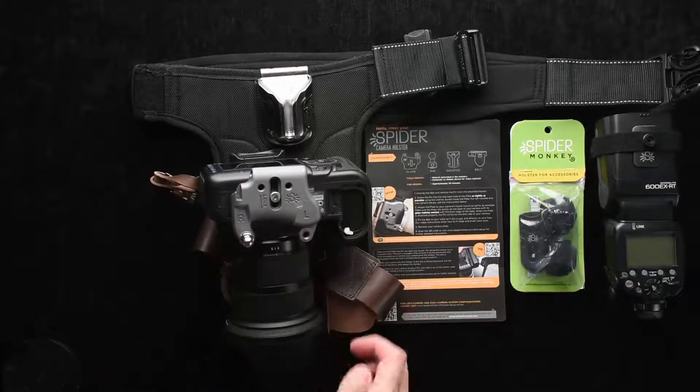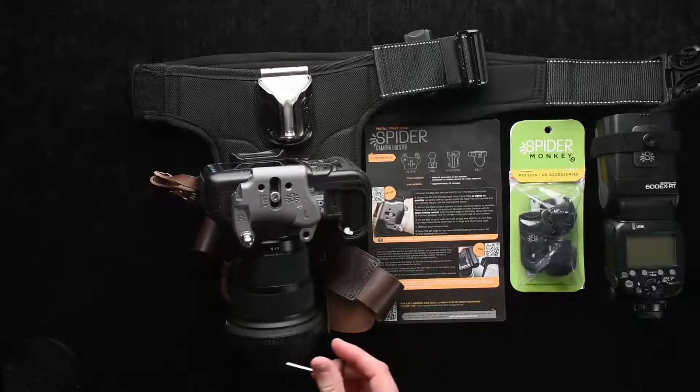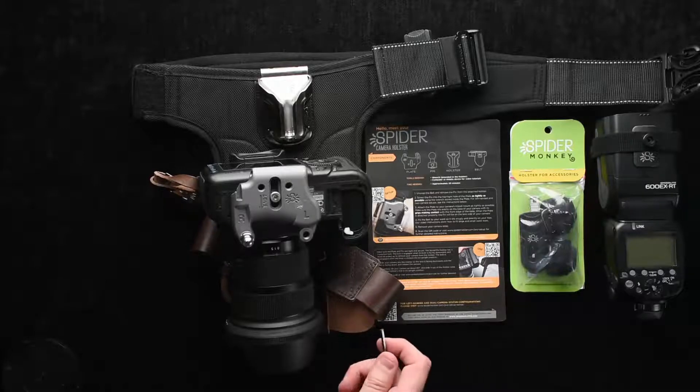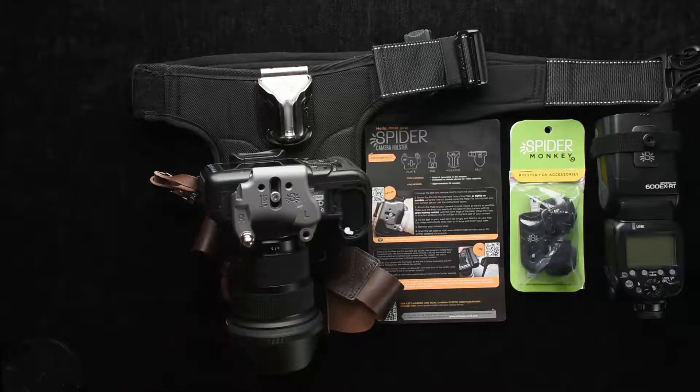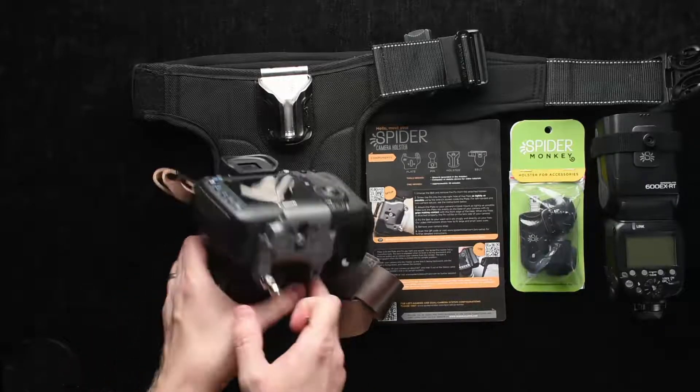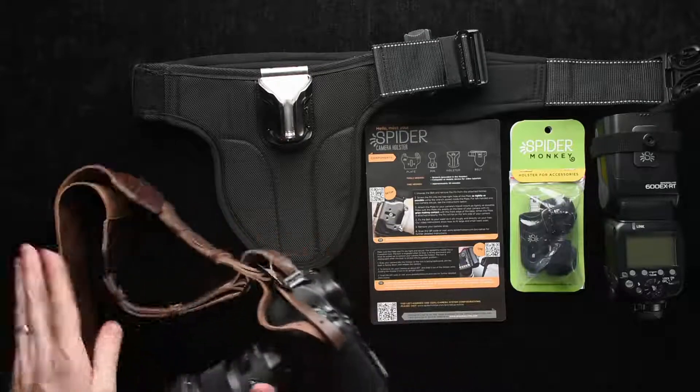The system is designed for being able to be carried on your right or left side, and if you have dual bodies then you can actually do both. That's why they have these R and L markings. I have a right mount side and I'm going to show you kind of briefly how this works.